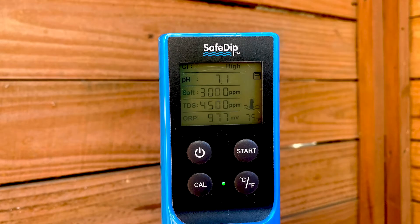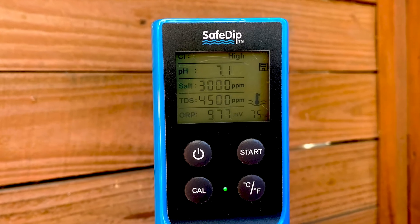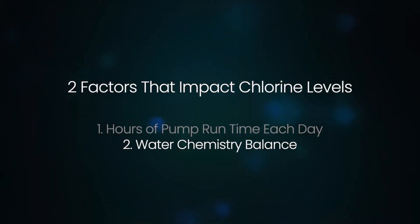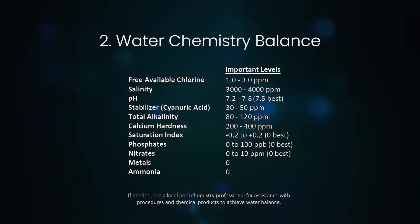Make sure to measure your water chemistry and chlorine level on a regular basis. Two: in addition to how long the system runs, the water chemistry balance is the other critical factor that will determine the resulting amount of chlorine in the pool.